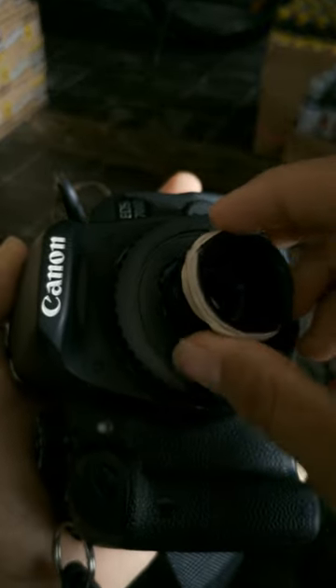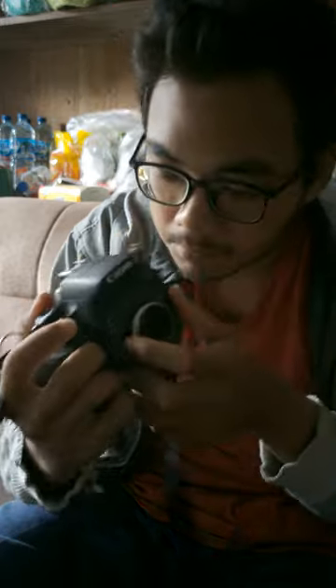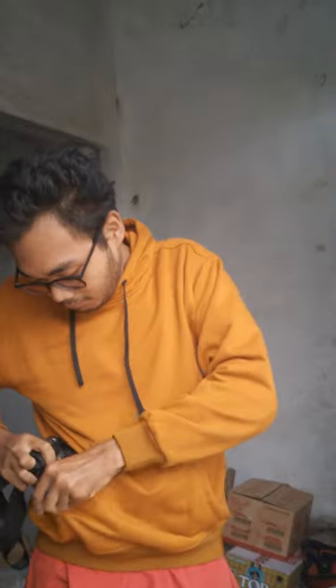I managed to disassemble the camera and get its lens. I tried attaching it to a pierced camera cap. I like this camera because I'm used to using it — it feels very comfortable to hold. But with this DIY lens, I can make the size of the camera smaller, so I can put this camera in my jacket pocket and take it anywhere.